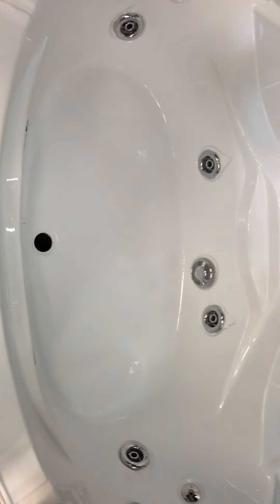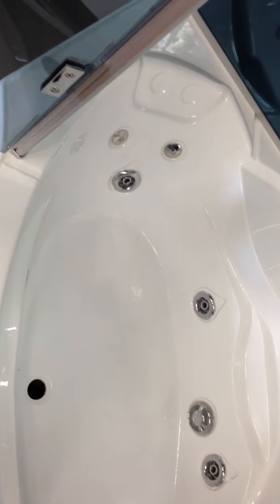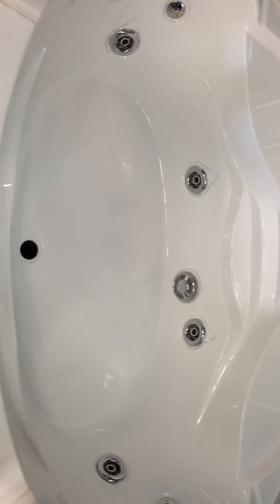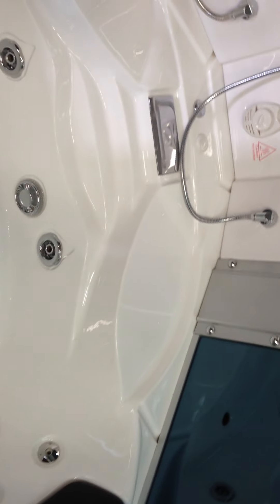The tub is very comfortable for one person. It does have seats and jets on both sides. However, two people would get a little crowded in the tub, but it's great for one person. The steam shower has bench seats on the back for one person and then a second person — that's why we classify it as a two-person.